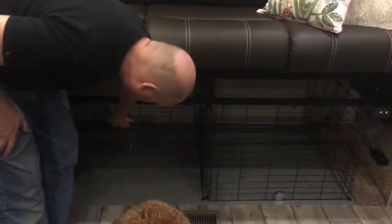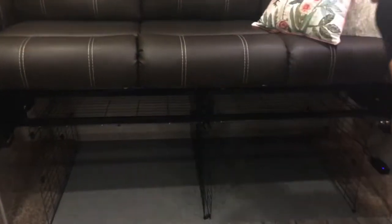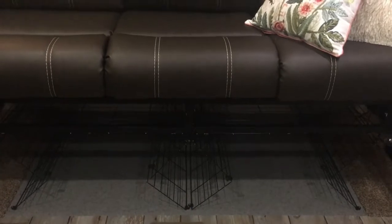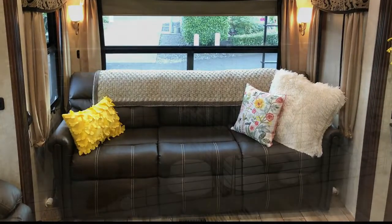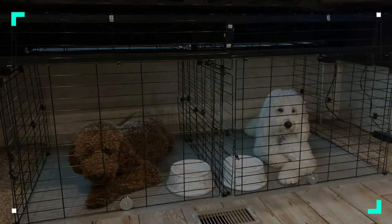To put the kennel away, simply push up on each door until the magnet holds the door up. A flip of the switch and a little coaxing to get the fold in the right direction, and the kennel folds back up into its couch configuration. I hope you enjoyed watching our Transforming Couch.